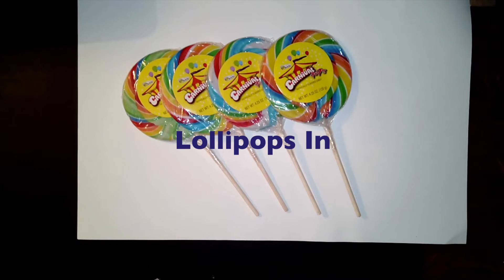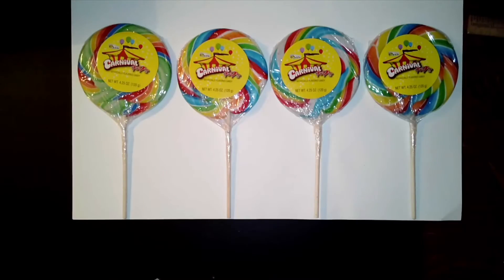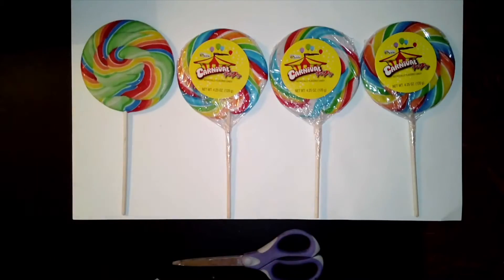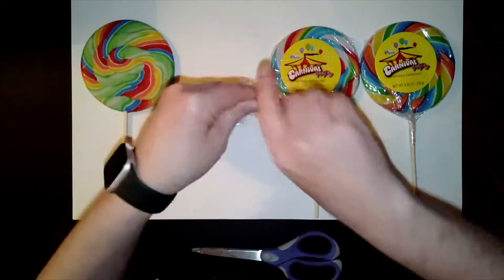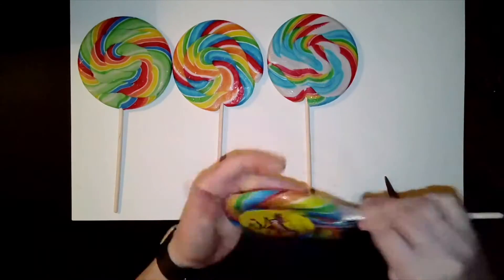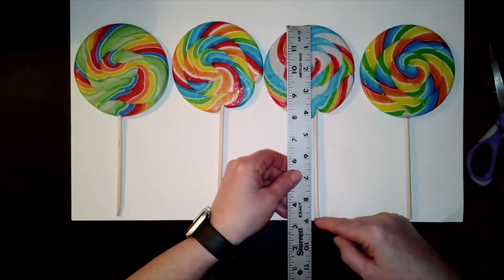Lollipops in space — not outer space, but a landscape space: foreground, middle ground, and background. I bought these lollipops from the dollar store because I love them and they're so pretty. I'm going to use them to make a little demonstration about what happens when things are the same size but they get closer or farther from us. First I'm going to take off the wrappers — look, they're even prettier. Now I'll double check that they're actually the same size.